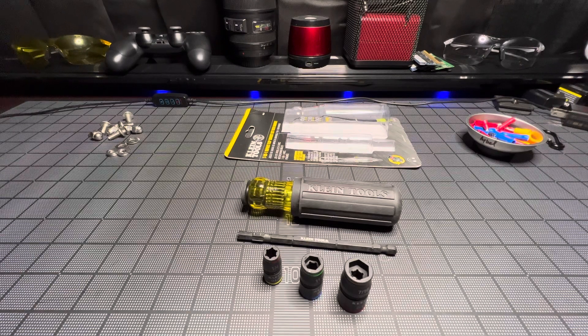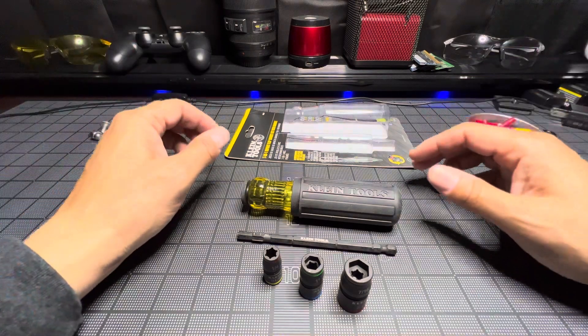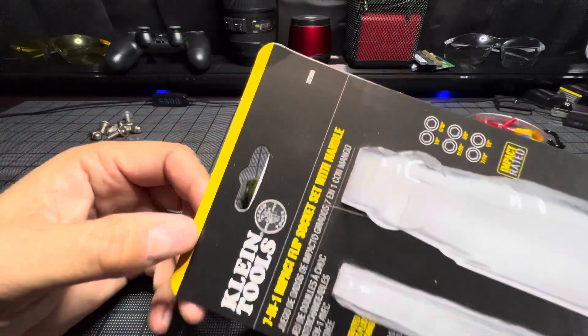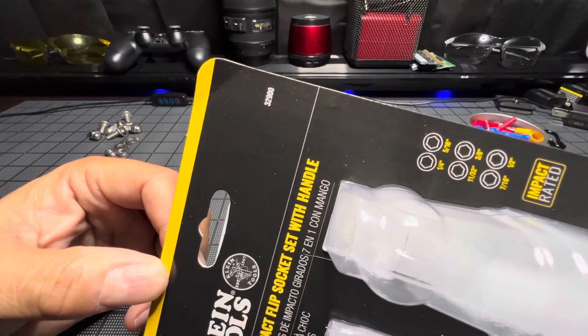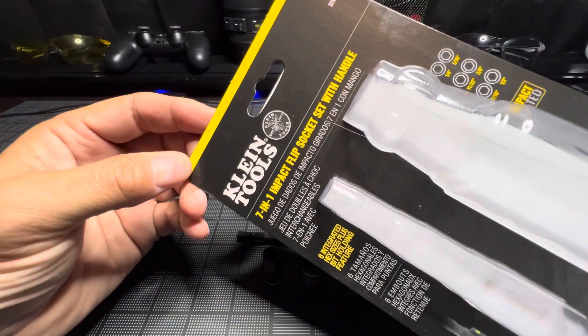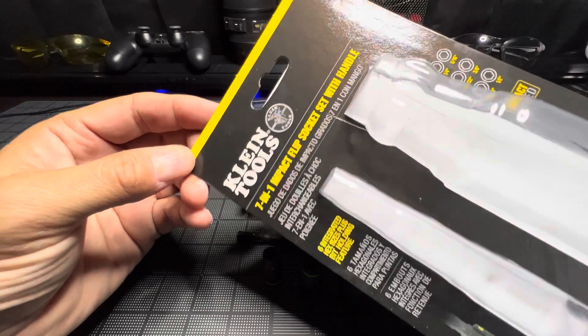Welcome back. If you're new here, I'm Abel. I have another Klein product here that I'm a fan of — it's relatively new. Take a look at the package. The part number is 3290007, a 7-in-1 impact flip socket set with handle.